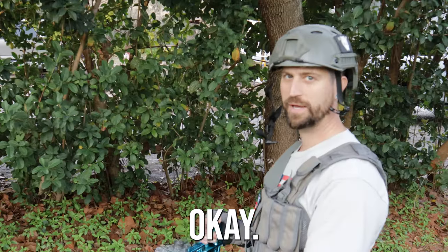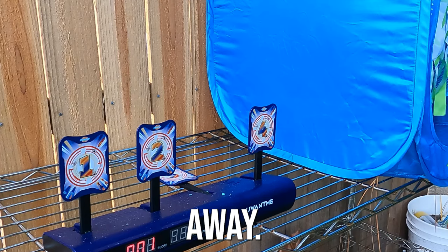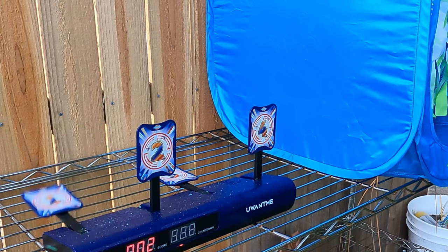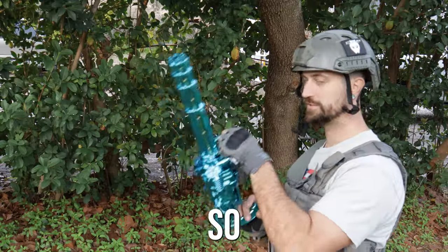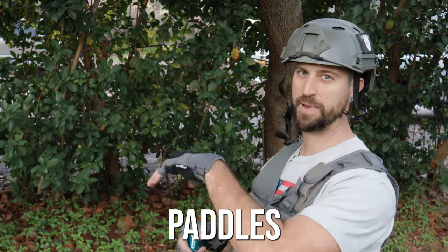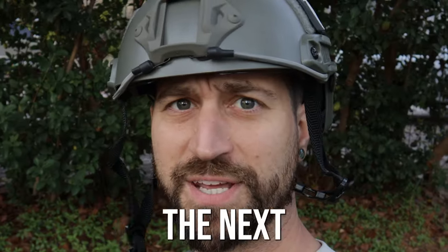Minigun accuracy test from 30 feet away — actually about 20 feet away. It's pretty accurate but just not too powerful because it can barely knock the paddles down.